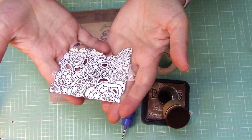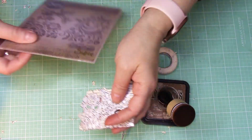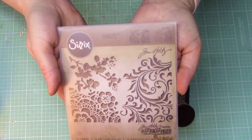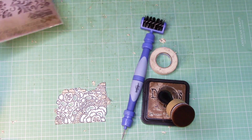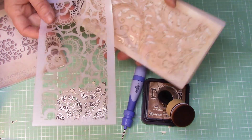So this is a Tim Holtz die. This is what it looks like, and this is what the package looks like. Here's a variety of them, but this is a fun one. You might even have the stencil — there's a stencil that goes with this as well, looks just like that.